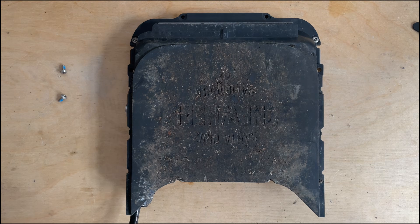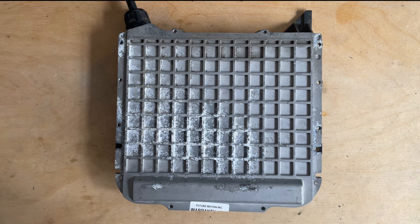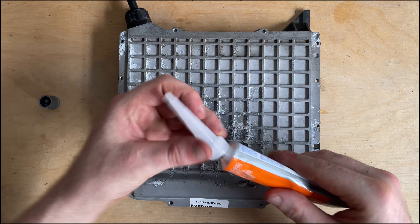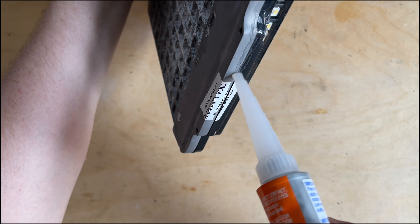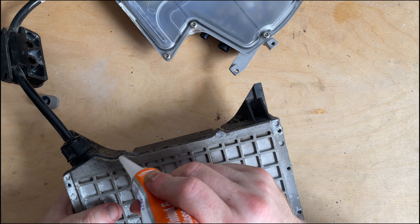It feels like I'm having to push far too hard to get this to fit. Battery sorted. Though this seal is supposed to be waterproof, I want to be doubly sure — so I'm going to seal the whole box with silicone: every crack, every screw. This is the UK after all, it rains a lot. I don't want any moisture getting into this battery. It's ugly but it works.